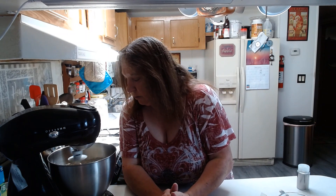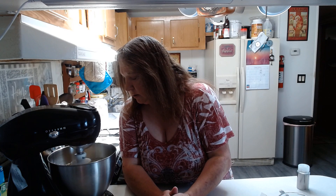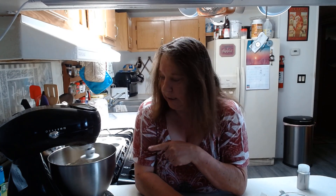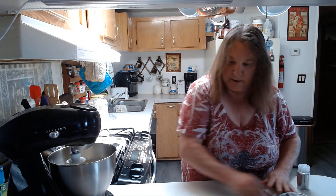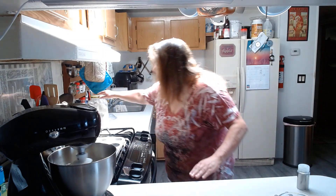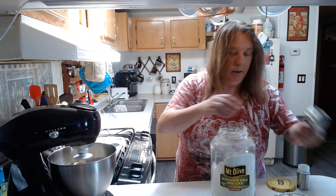This is going really, really good — it's getting mixed up nicely. After it goes for a couple of minutes, we're going to knead it and put it out on a floured surface here, adding a little bit more flour.